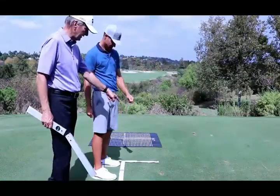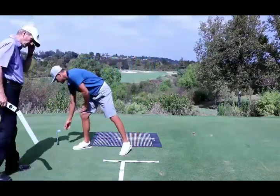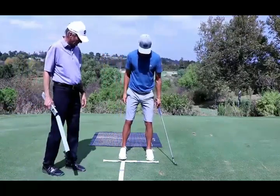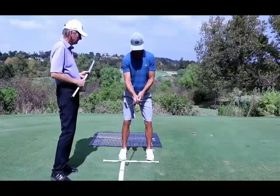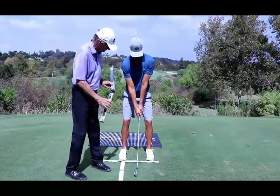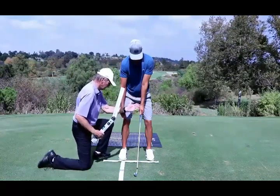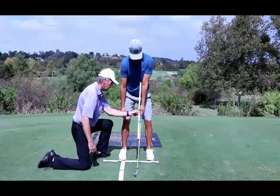I want you to set up with your iron on mid-core number. So he's at four. For Albert, what you've been measuring is through the lead arm down the shaft. That same angle shows up here.